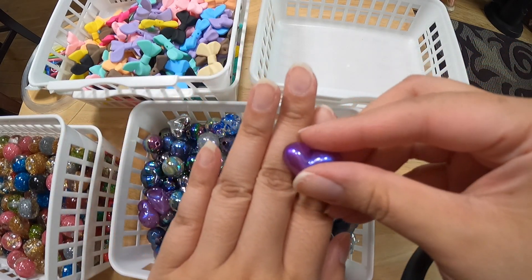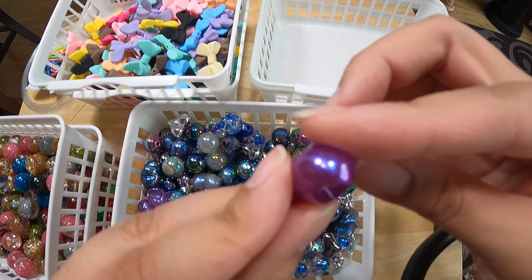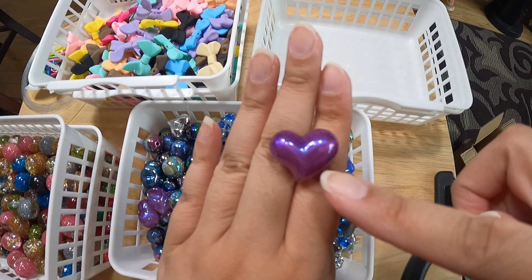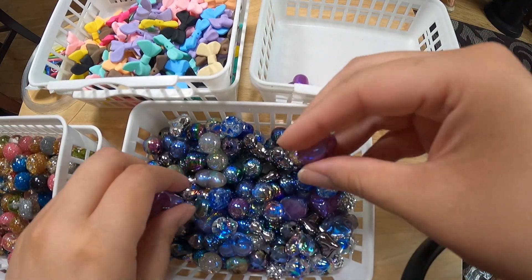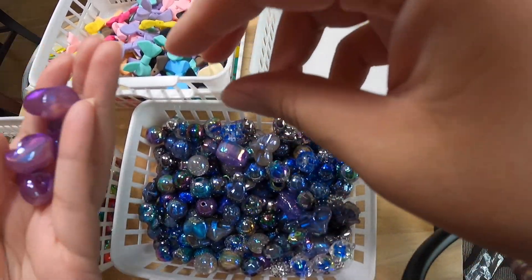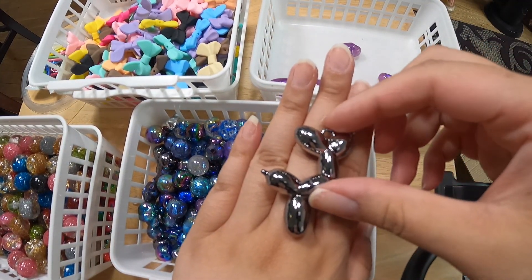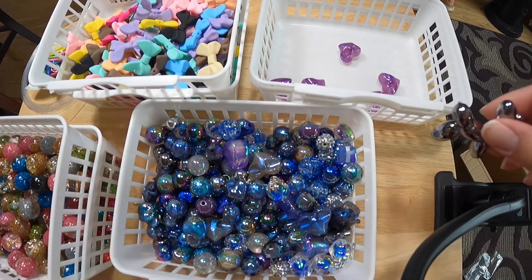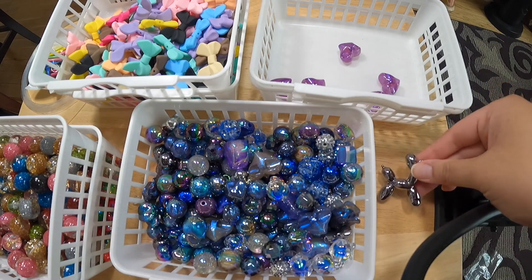So here we have a galaxy heart. The hole is in the back. It just looks so pretty — the purple shade is an amazing color. I have a bunch of them. Next we have a silver balloon dog. It almost looks like a metallic pewter color and I have some beads that are that color, so I might want to match it with those. I'll just put this aside for now.